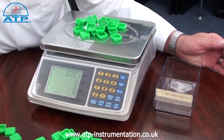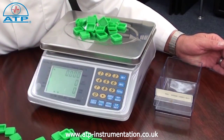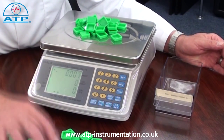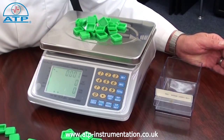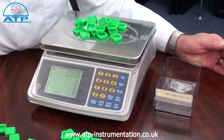If your sample count is say 55, simply enter 55 through the keypad. By then placing an unknown quantity of parts on the platform, the scale will calculate and display the total number of individual parts with the total weight and the individual part weight on the other displays.